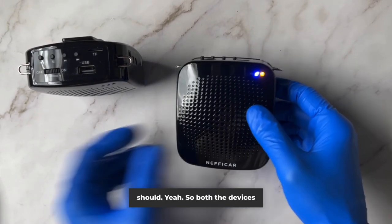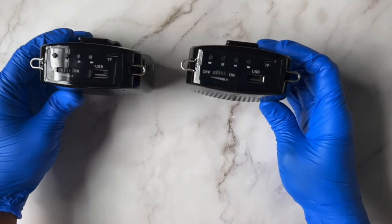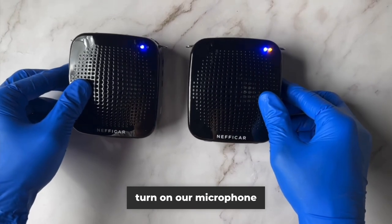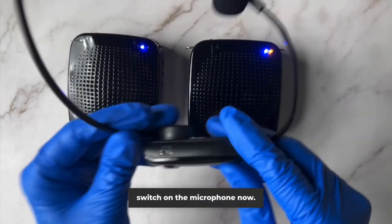It should. So both the devices are in pairing mode now. Now we are going to turn on our microphone as well. Let's switch on the microphone now.